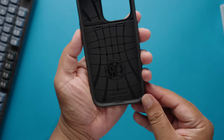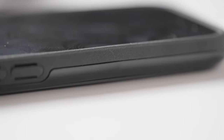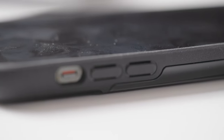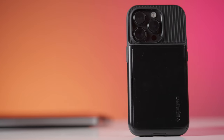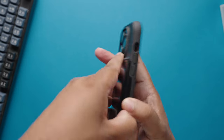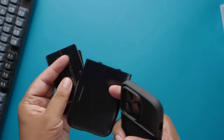Apart from the wallet feature, I really like the overall drop protection this case has to offer. It has a raised edge in front, so if my iPhone falls face down, my phone won't crack into a million little pieces. The back of this case is made like a tank — it can withstand a severe beating. Since there is a wallet attached, there is an additional layer of extra protection.